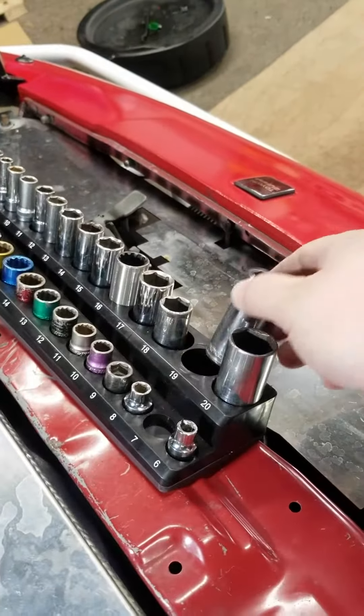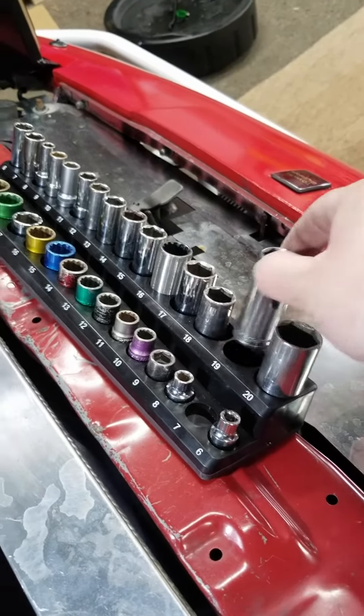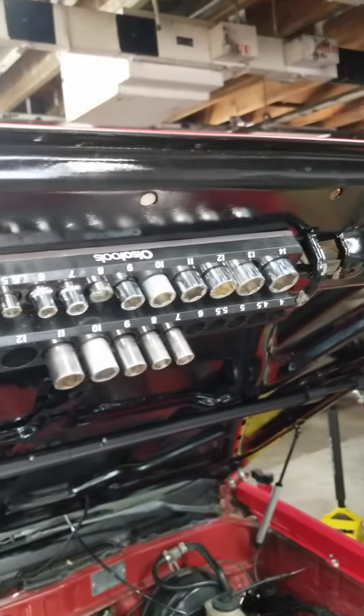Take the sockets out and put them back in and it's not gonna fall off on you. The sockets aren't hard to pull out — they're held in tight enough to where they're not gonna fall out, but they're not hard to pull out, even underneath the hood.